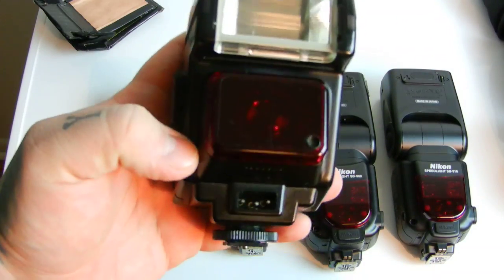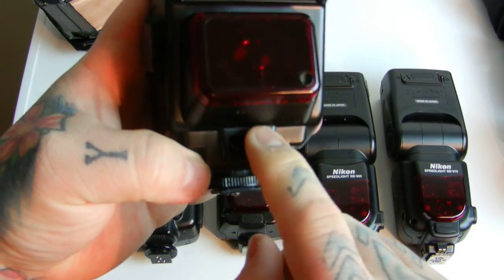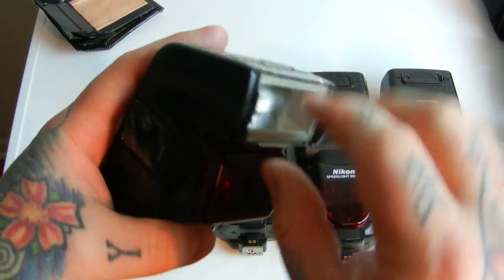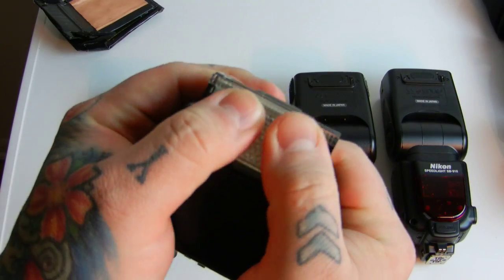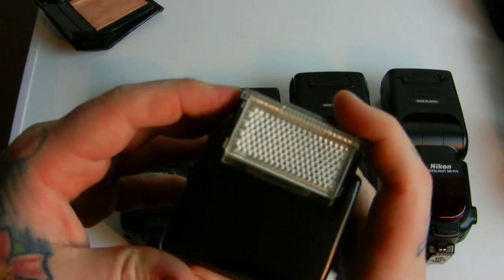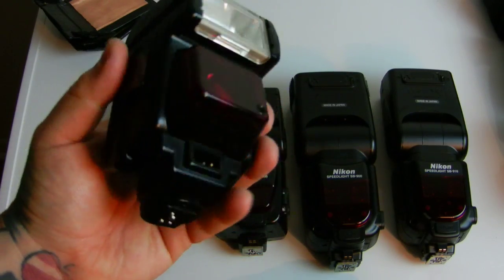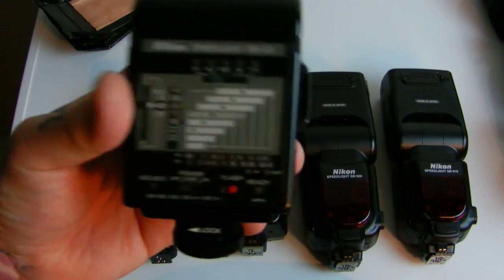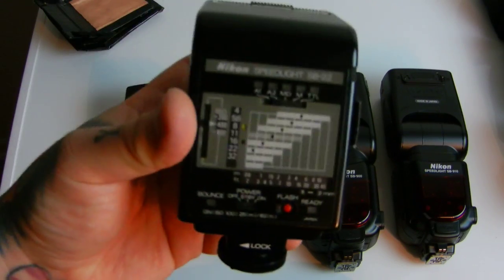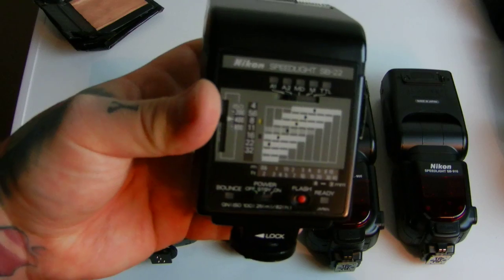What's really cool about this 20-year-old flash is that you can hook up a Quantum Turbo pack to the front of it. It also has a tilt head and a pop-out wide-angle panel — all for $20–$30. Why haven't you bought a couple of these off eBay? This flash is still listed in every current modern Nikon DSLR because this old unit is still awesome.